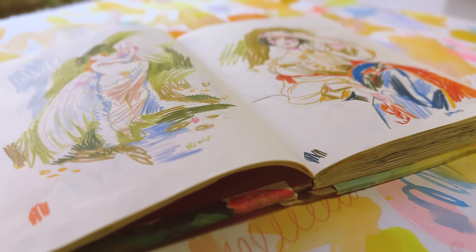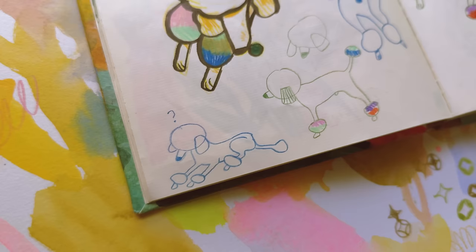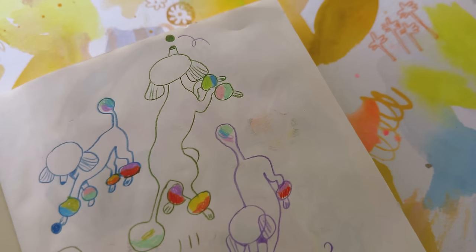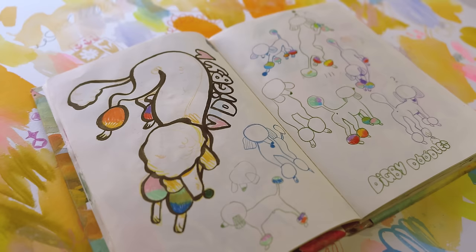This is a page of little silly drawings of my friend Lucy's dog Digby. He is such a good boy — he's a standard poodle and he actually does have rainbow feet fluffs. He is an art therapy dog and he is wonderful and so much fun to draw. He's a silly boy.